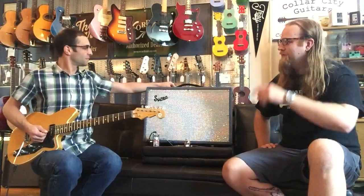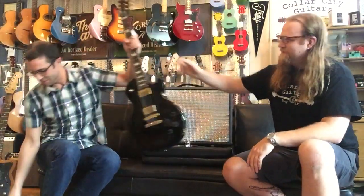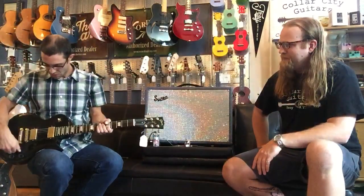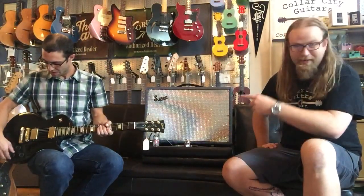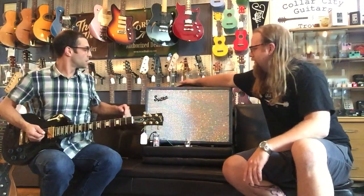Maybe we should, for the kids, play a guitar that's a little bit more traditional. How about one of those Gibbys? I got one right here — the kids love the Gibsons, they like the humbuckers. This is a Les Paul Studio, mahogany body, maple top, rosewood fingerboard, 490R in the neck and 490T in the bridge. And this is going to be both pickups, neck and bridge.